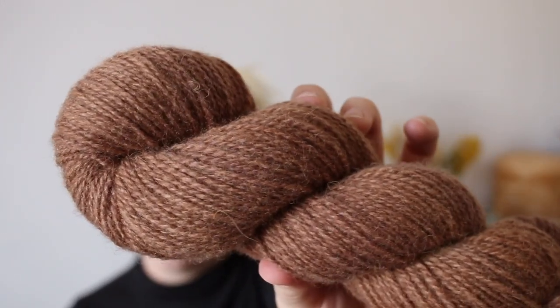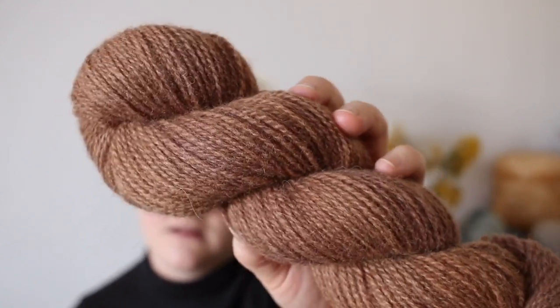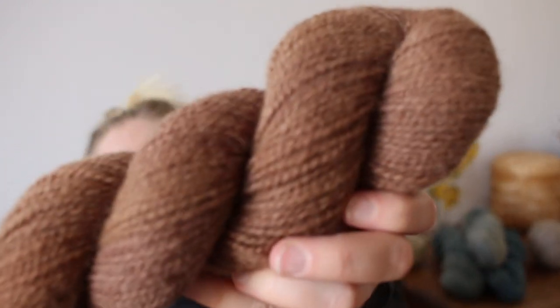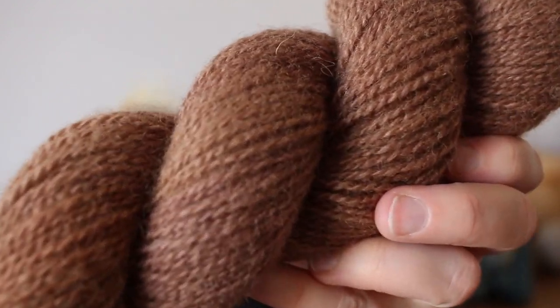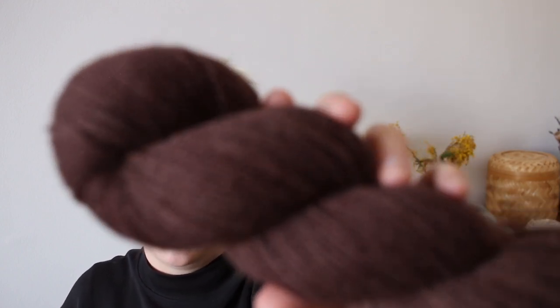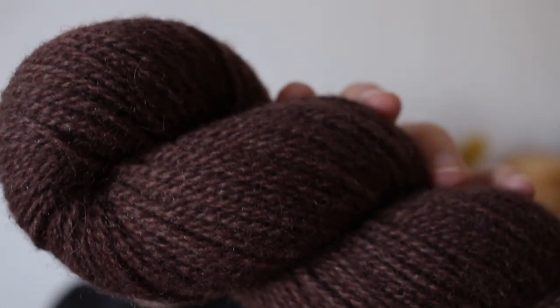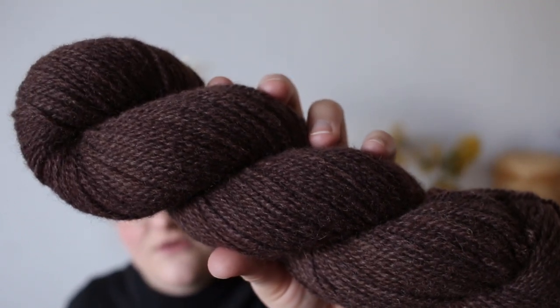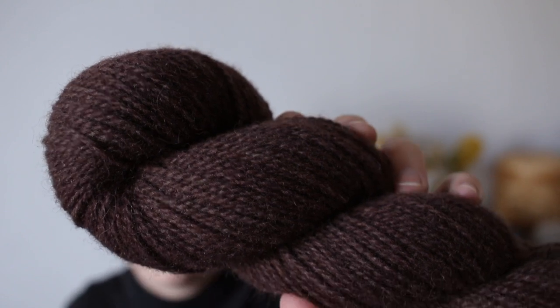Sticking with earthy shades, we have a new colorway called Deer — like a deer running in the woods, because that's what it reminded me of. It's a warm, reddish-undertone brown. Next up we have one that debuted in the last shop update called Blackberry. Blackberry is something between a dark brown and a dark berry tone. It's very versatile and it really shifts with the light, which I find so interesting.